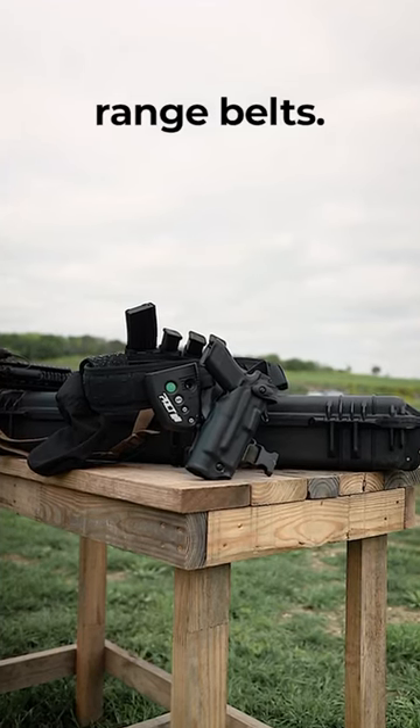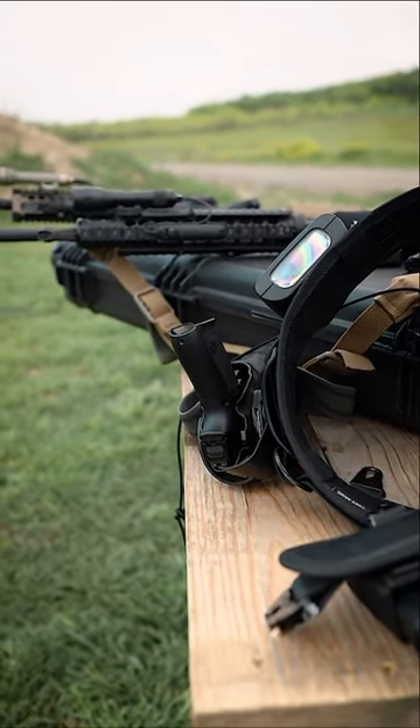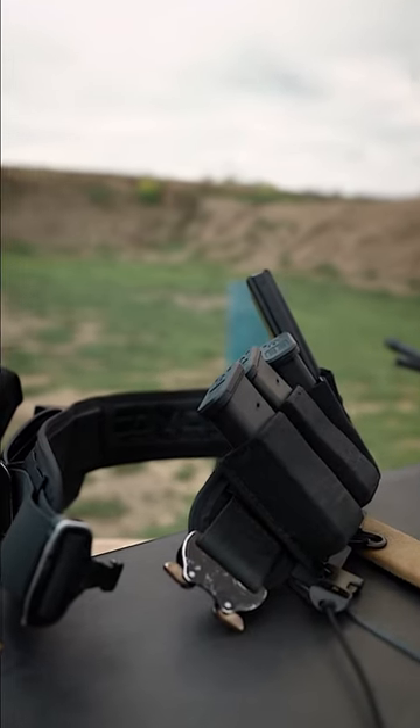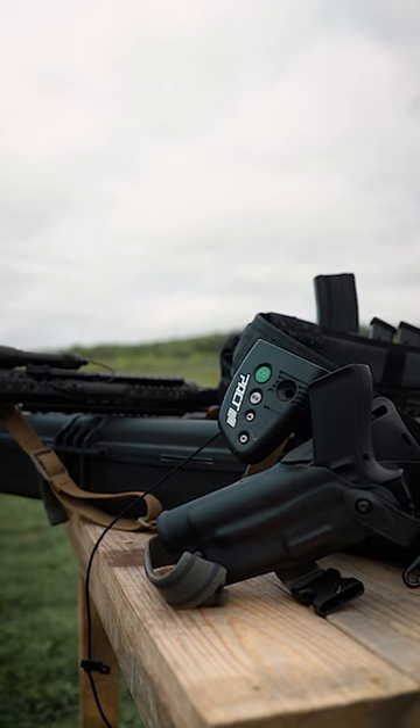It can be pretty easy to go overboard with setting up your range belt, so let's talk about one approach that I use that helps keep me grounded. It's really important that you understand what you're going to be using your range belt for. For the purposes of this short, we're only going to talk about going to the range to practice shooting under controlled conditions.